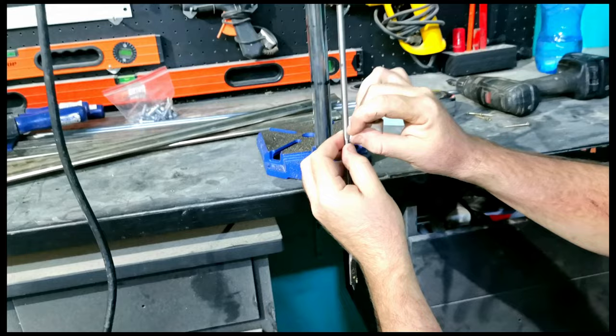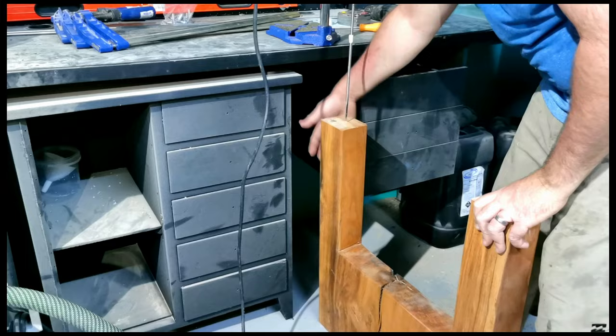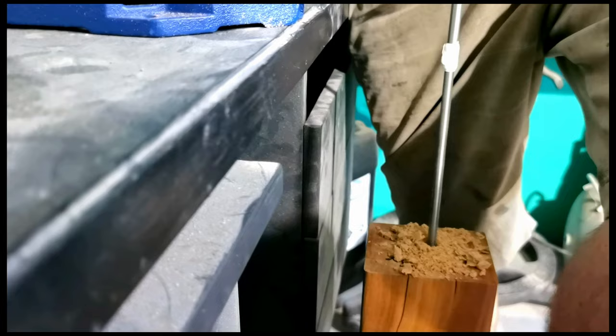Now for the legs. I'm setting a piece of tape to the exact depth I want the steel rods to go into the legs. These legs are going to connect to our steel frame that goes under the table.